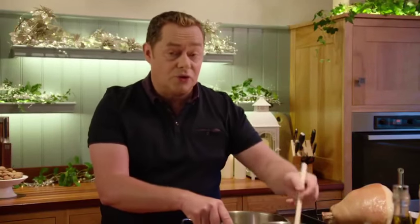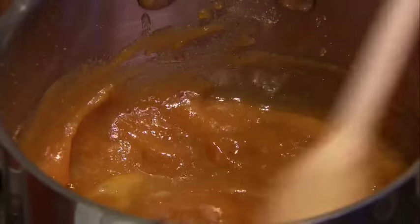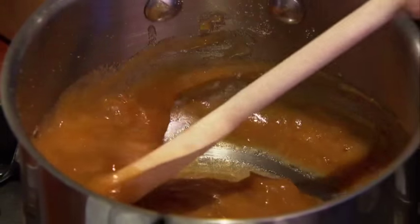How you cook the ham and how you store it is really important over the Christmas period. When your ham is cooked, make sure that you let it go cold, wrap it in cling film and keep it in the fridge.